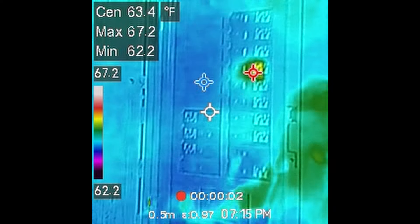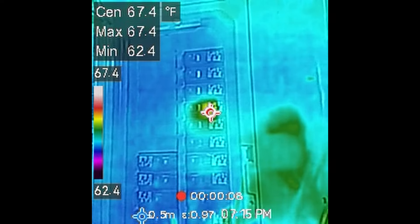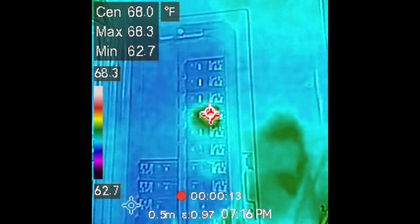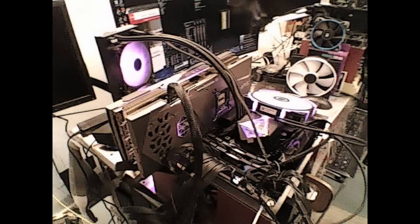Here's the electrical panel — there's not much activity except for the one circuit feeding all the power to the lights in the building. Everything else looks cool and quiet. Here's an electrical box where you can see where the hot spot is — there should be a little transformer inside, so that's where the heat is coming from. And I used the built-in camera to get a picture of my test system, which we'll look at next with the thermal camera.